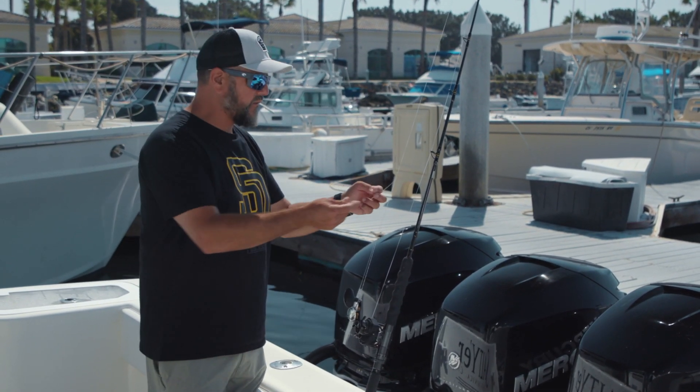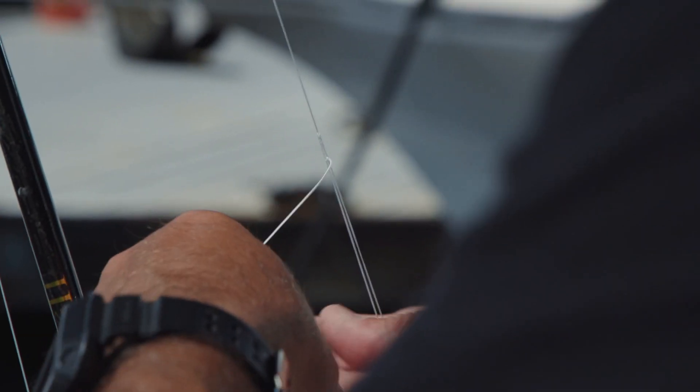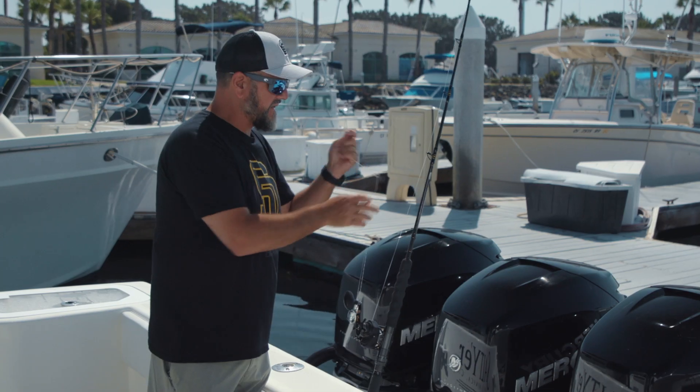Then what we're going to tie is what's called a finishing knot — it's basically just a double hitch. Come through here twice, bring this up, cinch it, make sure it lays down nice, and pull it tight.